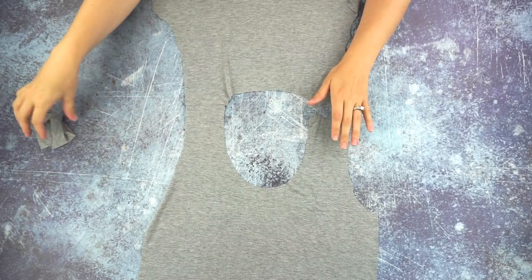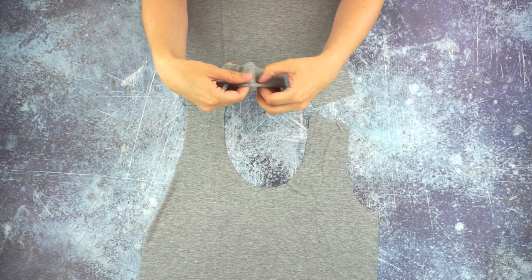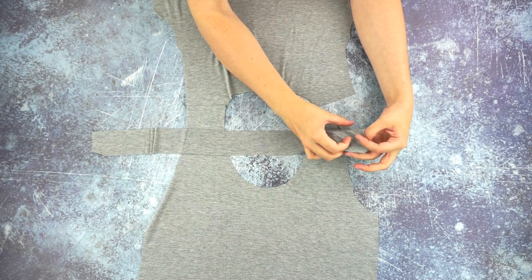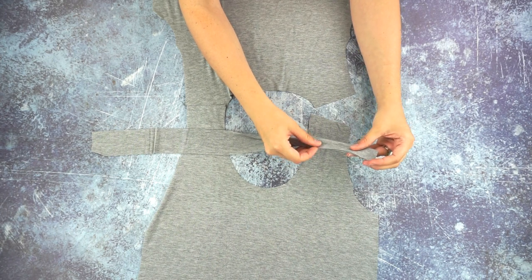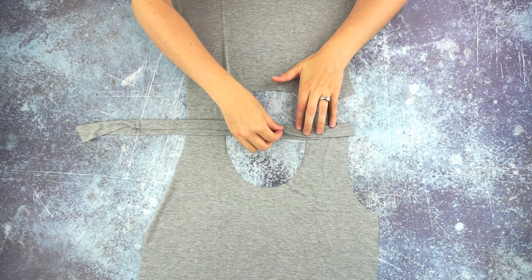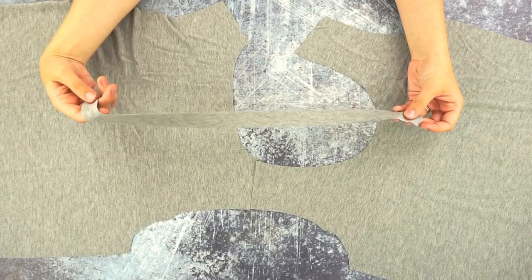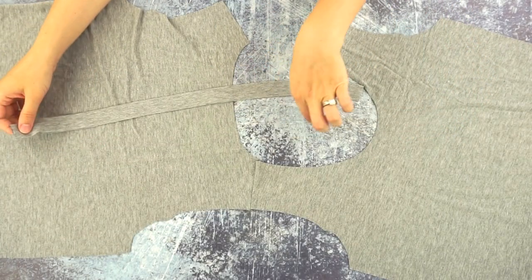I'm going to start with the gray t-shirt and the flat neckband method. First you're going to fold your neckband in half and press it so that there is a fold right down the center of the neckband. Now that it's been pressed, we are going to pin the neckband to the neckline.